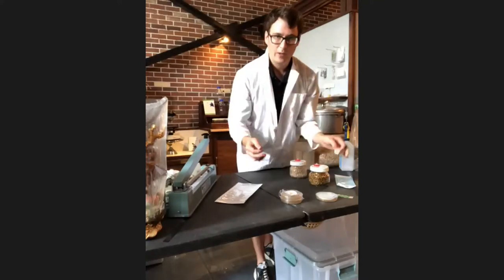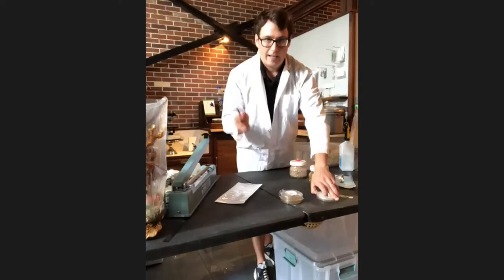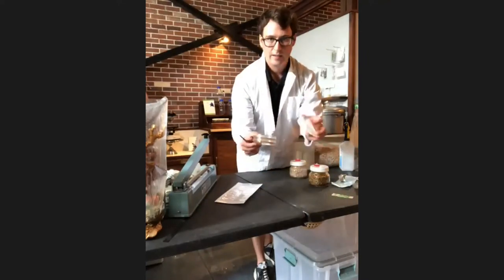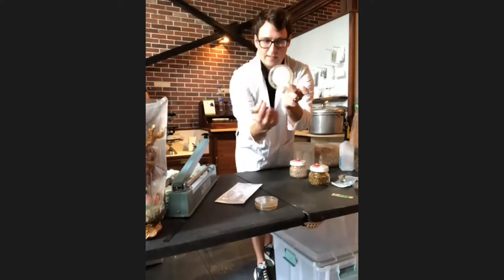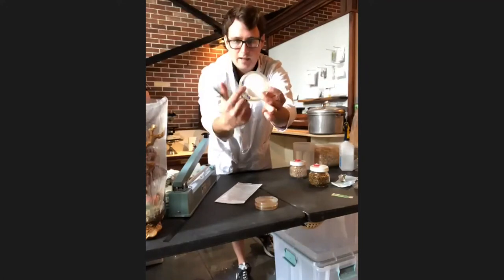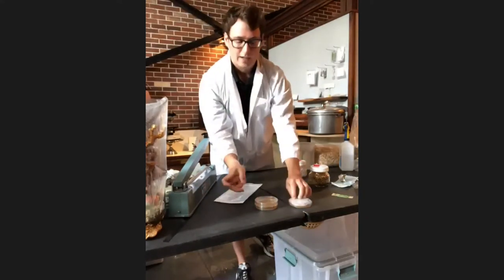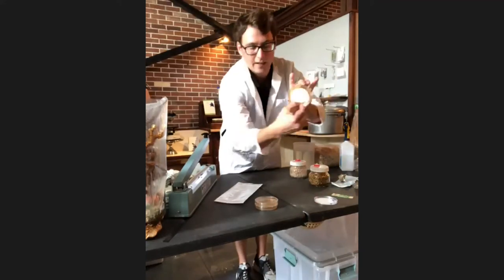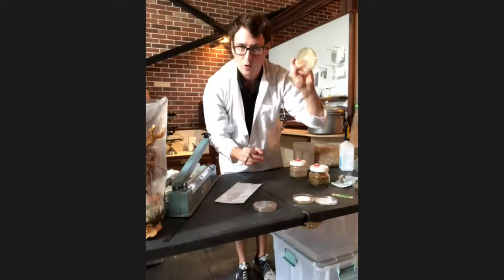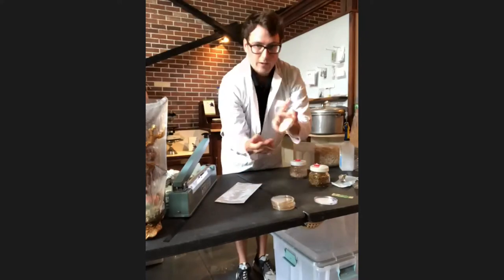The purpose of agar-to-agar transfer is to keep a stock culture to continue your production. Normally I'd perform these operations under a laminar flow hood — a sterile condition — but I'll demonstrate a simple transfer here. On this plate, the mycelium starts at the center and grows toward the edge. I want to take a piece from the outer edge because that's where it's actively growing and is the most sterile part. I'll cut a small wedge and place it onto a new agar petri dish, which will grow out in a couple of weeks.